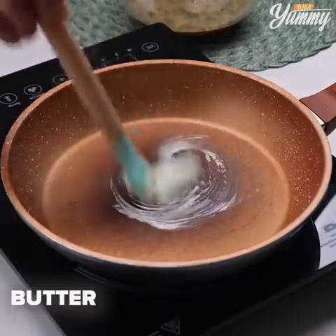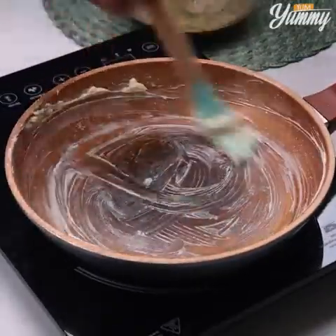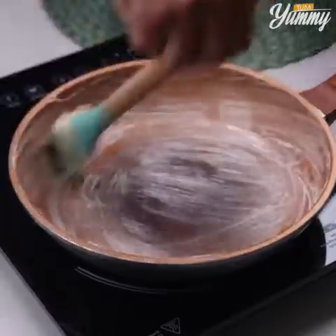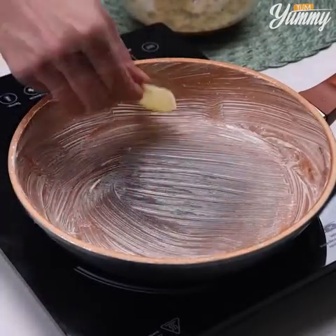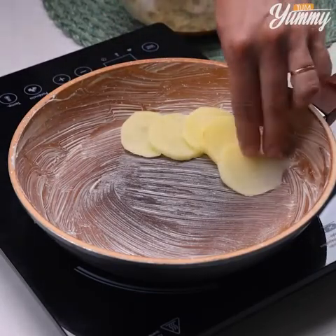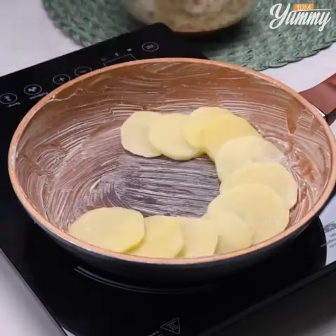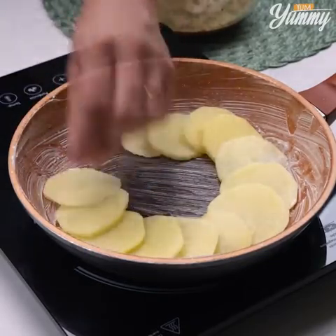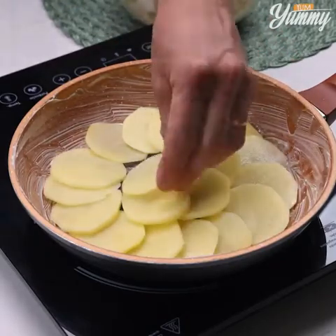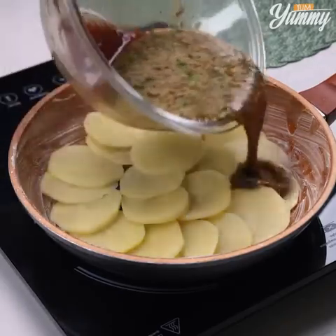Grease a frying pan with butter, spreading it well on the bottom and sides. Then add the potato slices this way. Pour the sauce we've prepared on top of the potatoes.